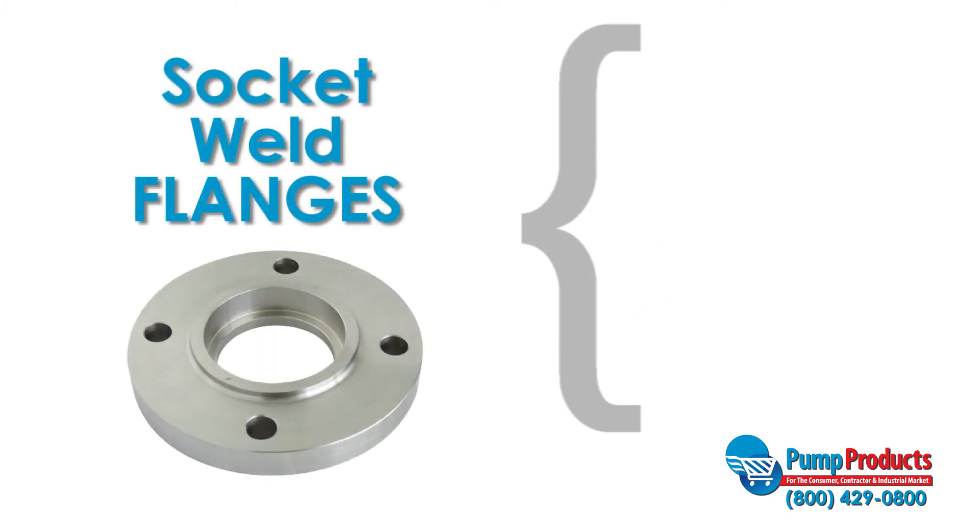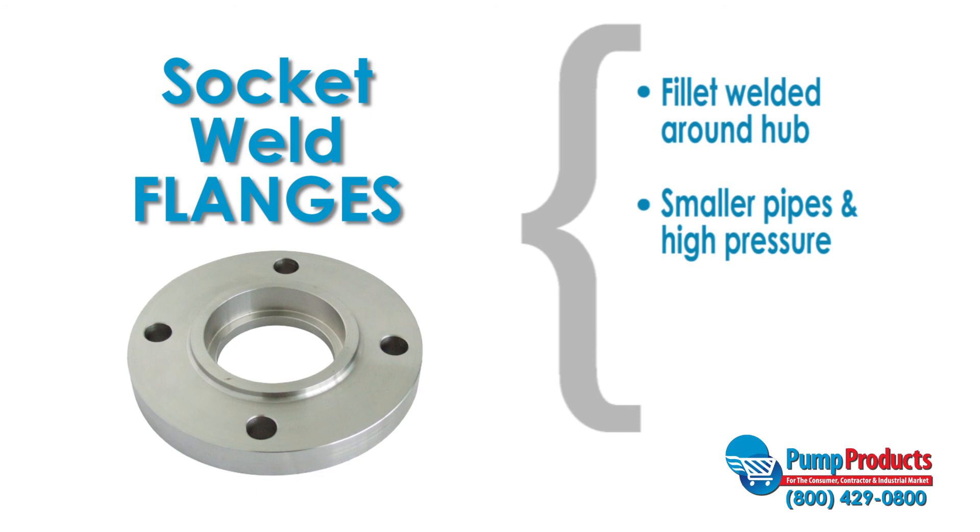Socket weld flanges are also similar to slip-on flanges. The pipe is fitted into the female sockets and fillet welded around the hub of the flange. Socket weld flanges are preferable for smaller pipes and high pressure applications. An internal weld can be applied in certain extreme pressure applications.